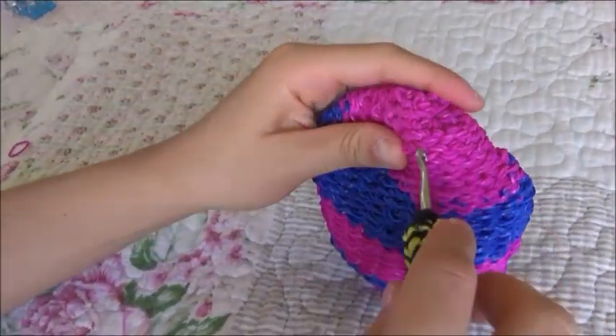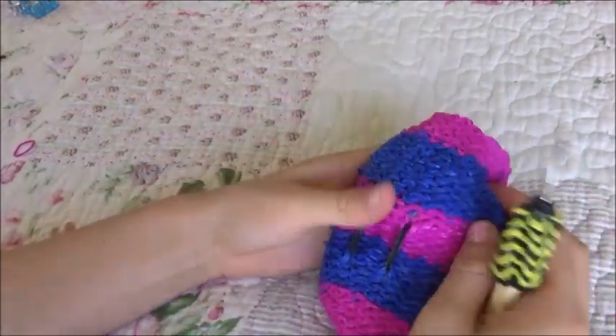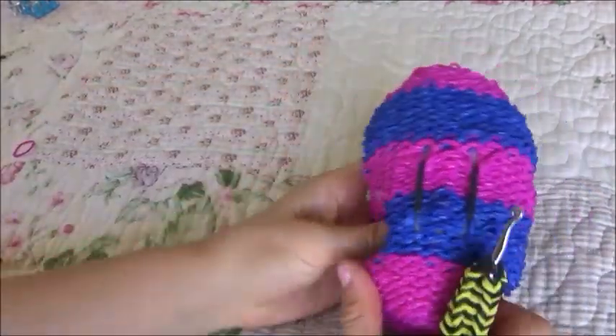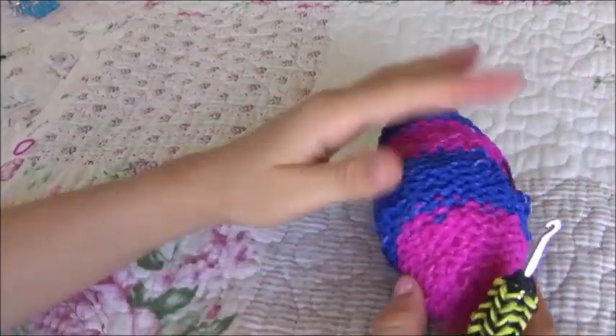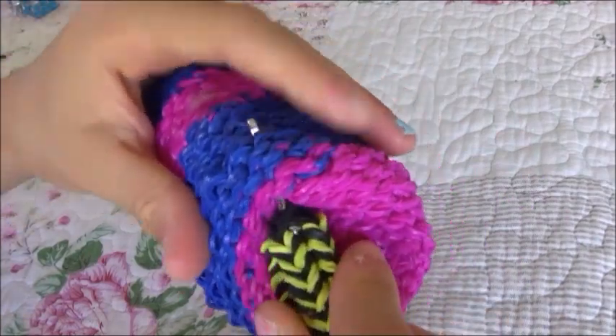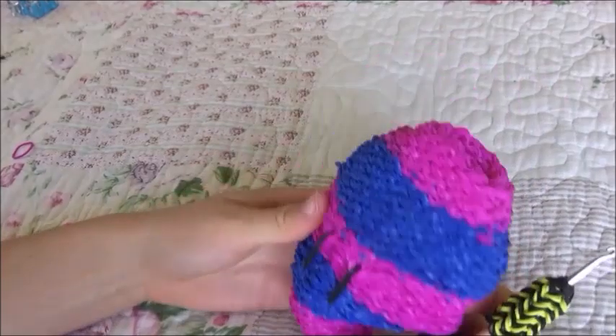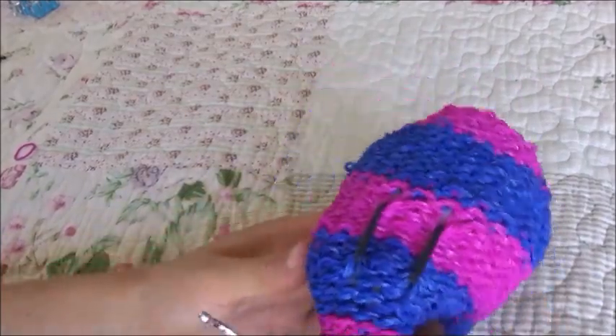Pull in your tail band and make sure that's pulled in. If there are any dents or bulges you don't like, just push it in and shape it how you want it.